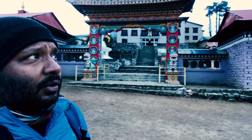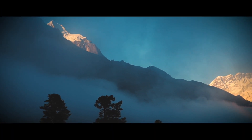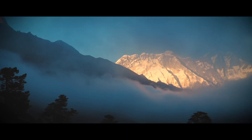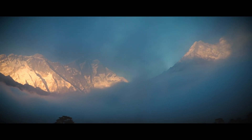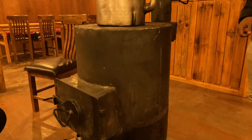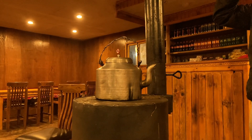I just made it to Tengboche at 4:30 in the afternoon and the weather changed dramatically — no doubt mountains will always surprise you. This is the fire chamber; it keeps the dining area warm and yak dung is the fuel for it. I am in Tengboche today at altitude 12,700 feet.